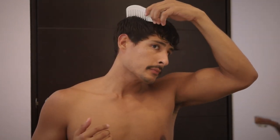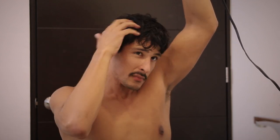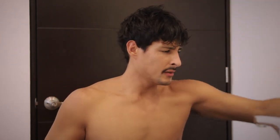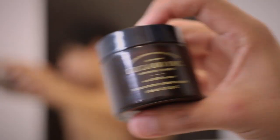After the shower, hair forward. Before it gets too dry, I'm going to be using this — it's like a lotion — and my hair is not 100% dry yet.